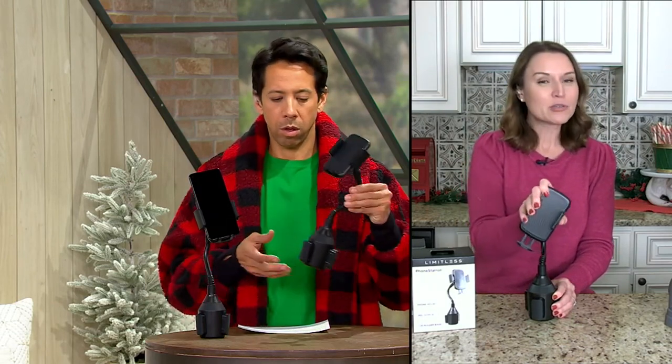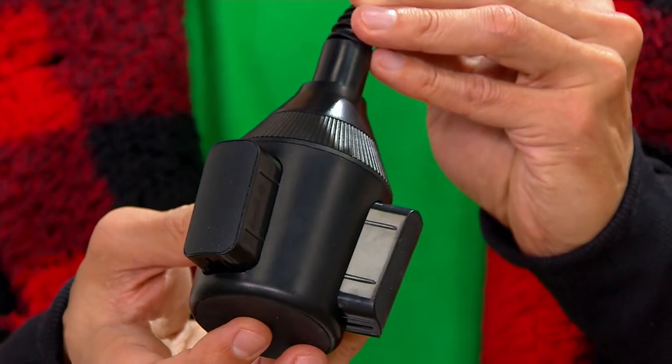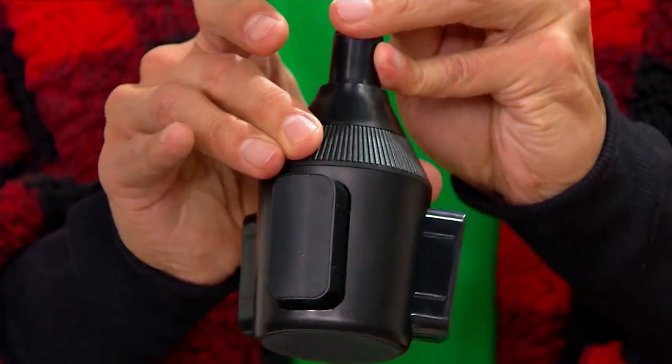There's a leg that drops down to customize the fit for your phone. As mentioned, you have portrait or landscape orientation, so you have 360-degree articulation, which allows you to customize. The way we make it unique to every cup holder is simply by turning this dial at the bottom — those legs will push out and fit snugly inside of that cup holder.